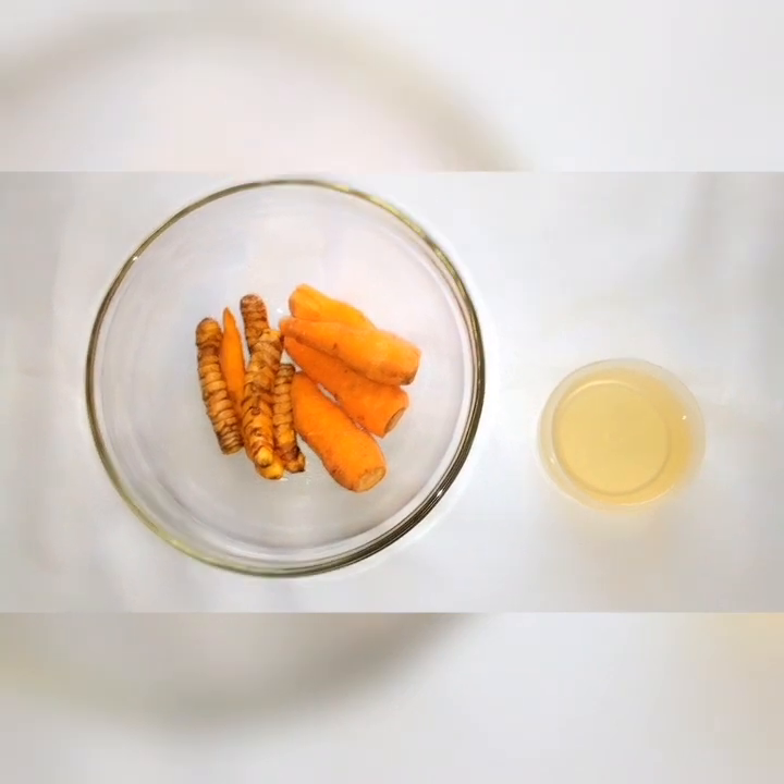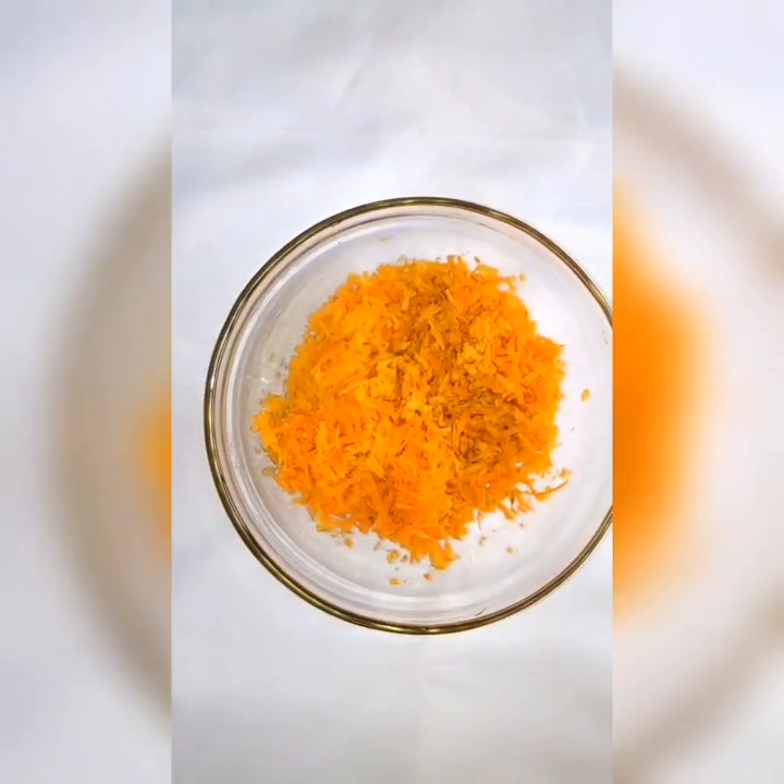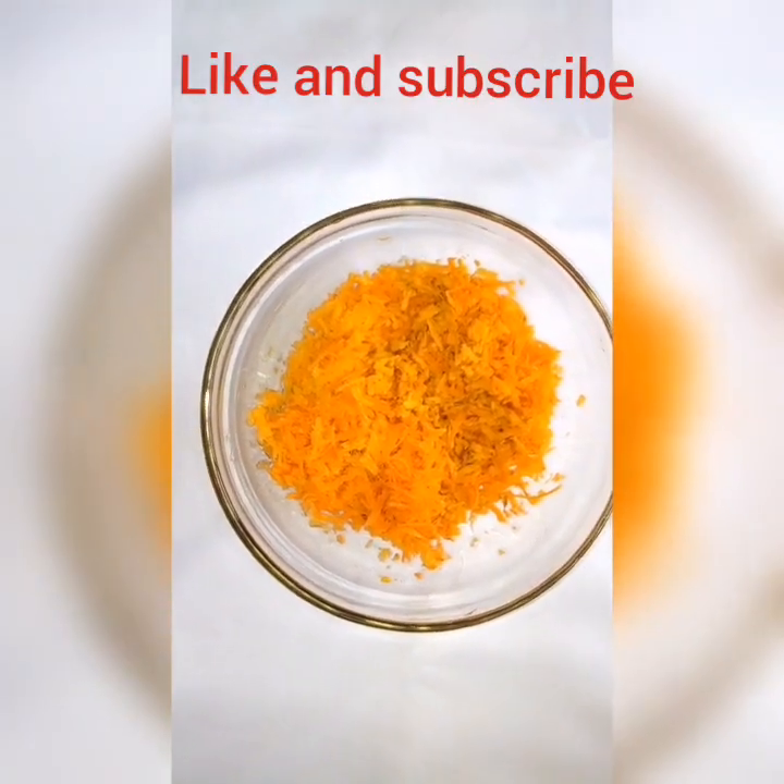The next thing to do is to grate the carrots and turmeric. Without grating the carrot and the turmeric, the next step is to put them in a heating pan and add the coconut oil and heat.